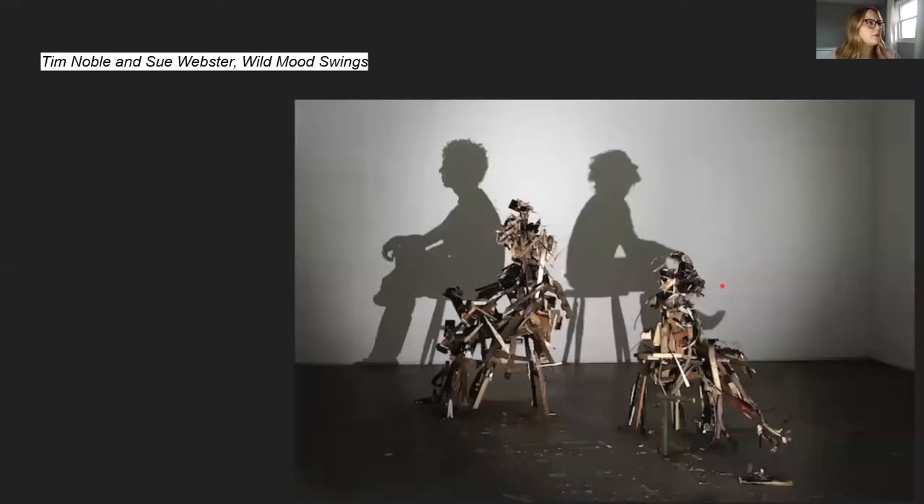Here's another one that I really, really like. So this one is just pieces of junk and metal. But when you take a flashlight and hold it on this side over here and shine it up against the wall, it looks like two people sitting on a stool. How crazy is that — that the shadow is the art.